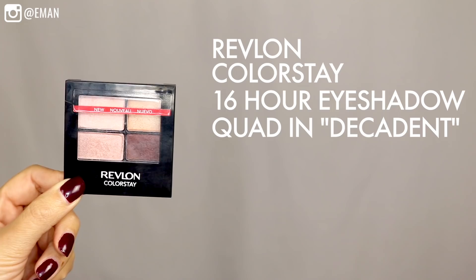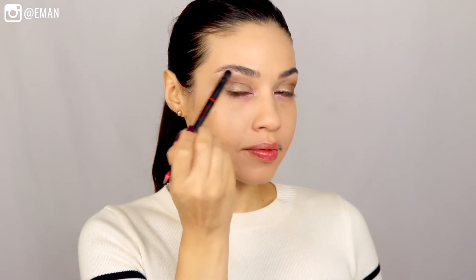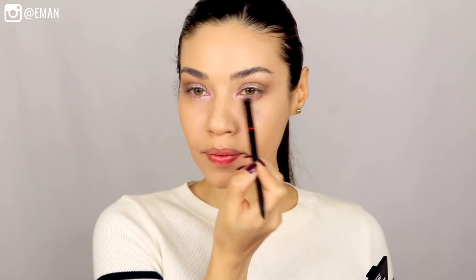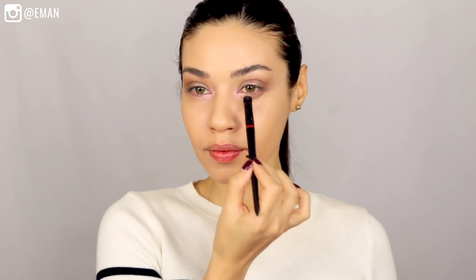Next I'm going in with the Revlon Colorstay 16 Hour Eyeshadow Quad in Decadent. I'm taking the lightest color from the palette to highlight my brow bone, then taking the pinky shimmery color and going over the pink cream shadow we applied just to set it and make sure it doesn't budge. Last, I'm taking the darkest color — a beautiful reddish brown — and sweeping that along my lower lash line. This creates the most beautiful shape on your eyes without having a ton of eyeshadow on. It's just so pretty and flattering.